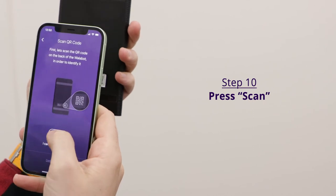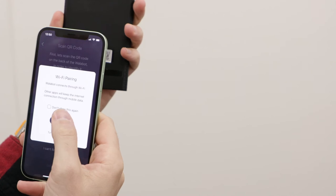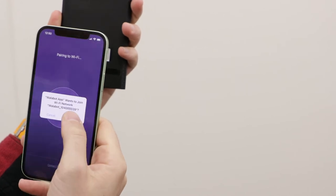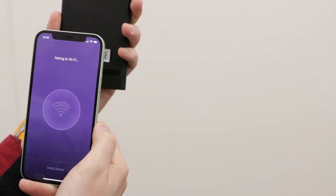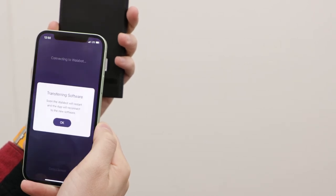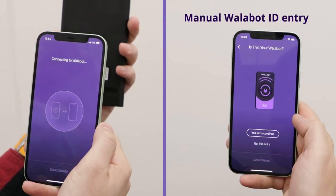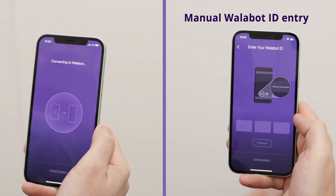Now your phone needs to identify the Wallabot. Simply scan the QR code on the back of your Wallabot. Click scan and then press OK to allow your phone camera to scan the QR code. If you don't have a QR code or don't want to scan through the camera, you can type in your Wallabot ID number. Click enter your Wallabot ID and type in the code.